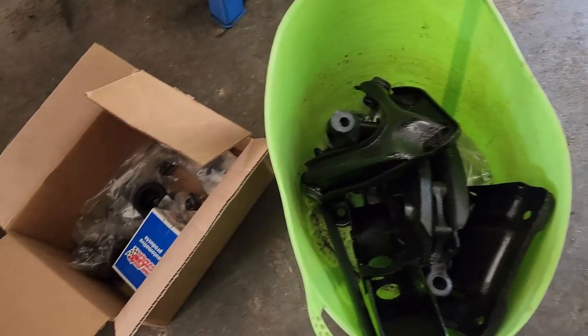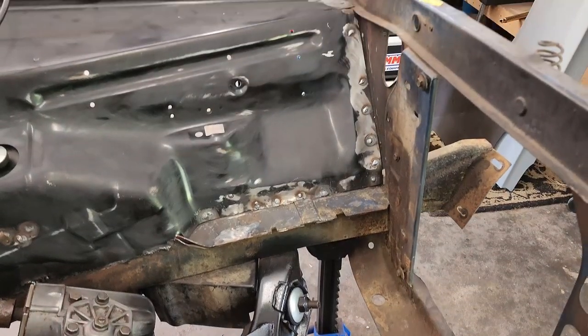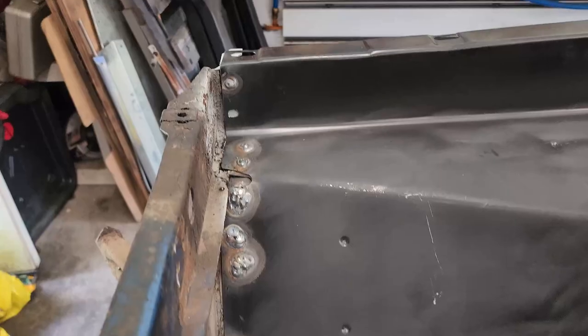Before I get this engine in, I've got a few odds and ends to take care of. I need to get our passenger side box of suspension goodies installed, and I need to get my welds cleaned up on both sides so I can get some primer in the engine bay.